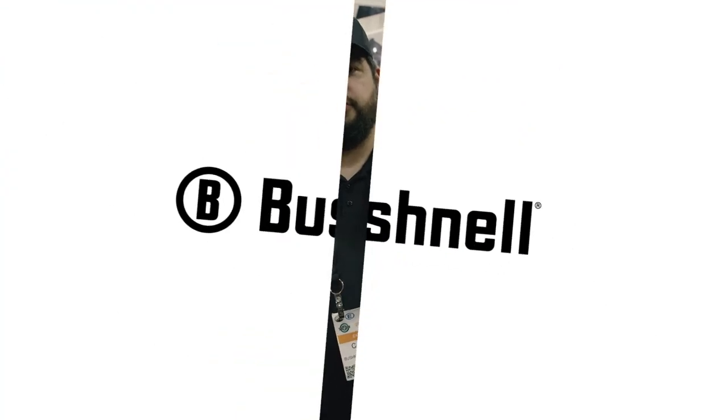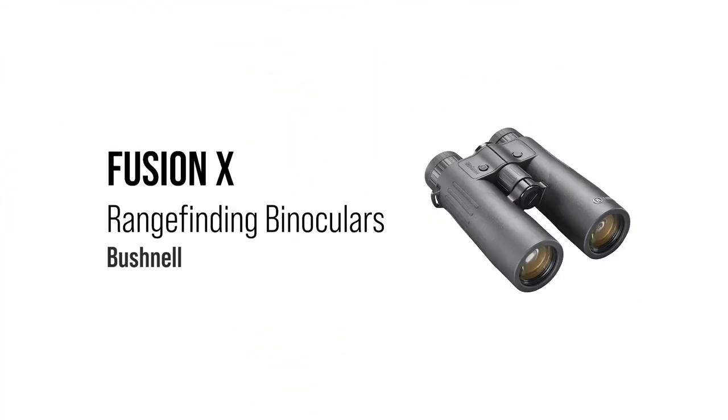Hi, I'm Carlos from Bushnell, here at SHOT 2022, walking you through the new Fusion X ranging binocular. We just came out with this, really trying to make a range-finding binocular that is accessible to a lot of people, but still has a ton of performance.